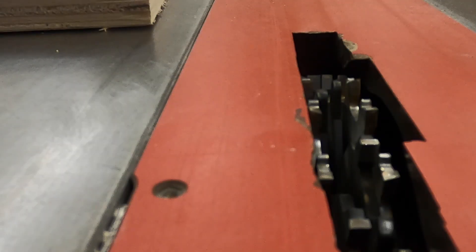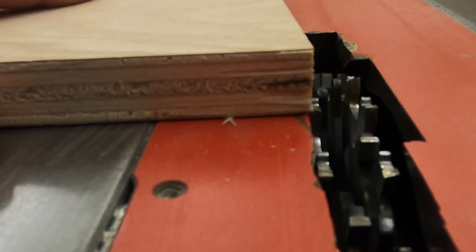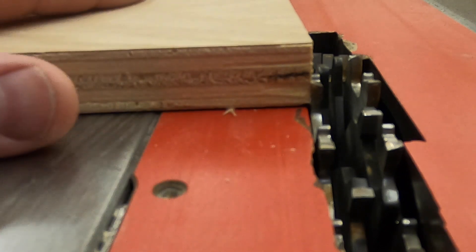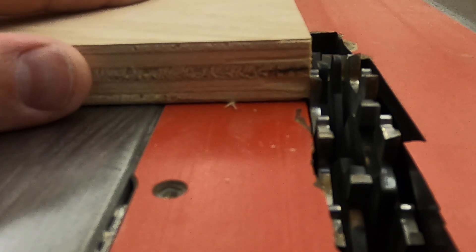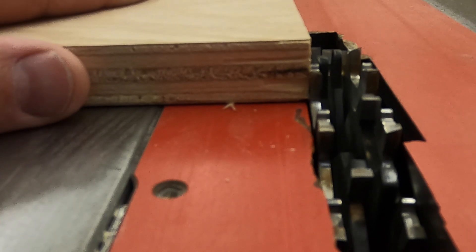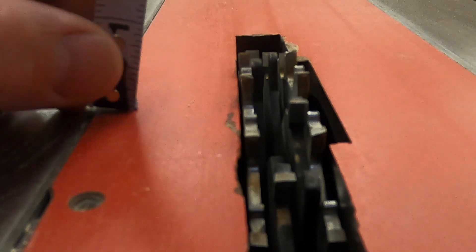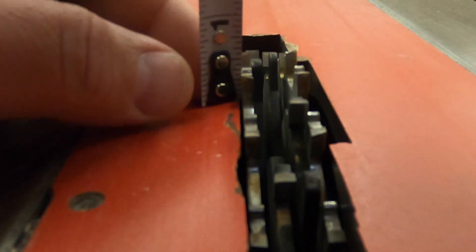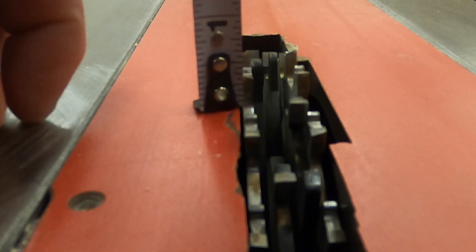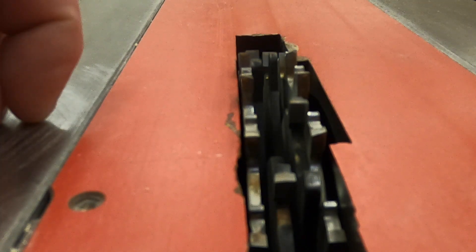When setting the blade height, you can make a mark on your board with a pencil and hold it next to the blade, then raise or lower the blade until the first tooth is at the same height as your pencil mark. The other method is to use your tape measure right alongside the blade on the throat plate and see how high it sits. Either method works for getting the blade set to the correct height.